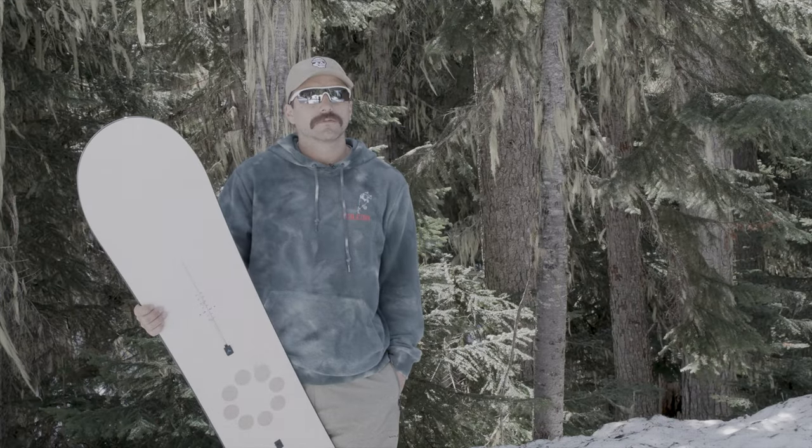In this episode of What's Good, we check out the 2024 Burton Grill Master snowboard. This thing really is the all-mountain killer.